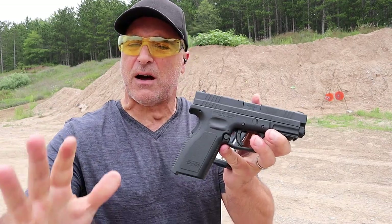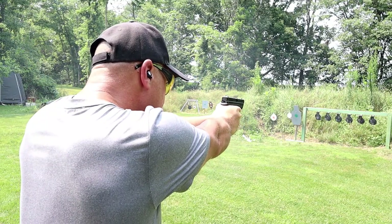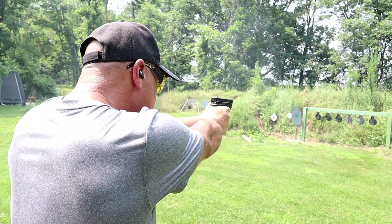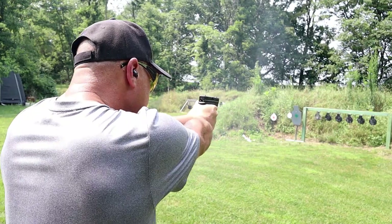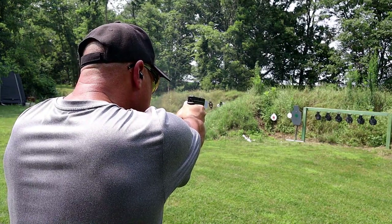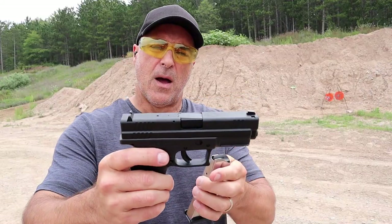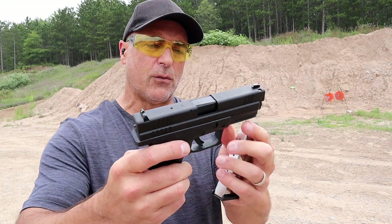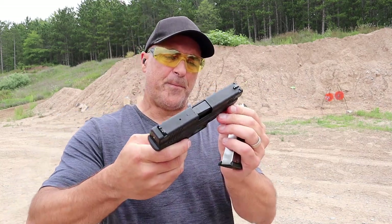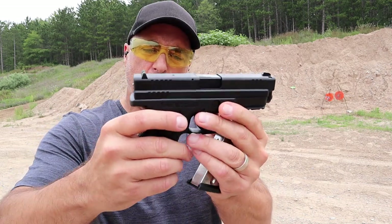I am a fan of .40 Smith & Wesson. It was always seen as an in-between the 9mm and the larger .45, and I still feel that way. I do not feel it is a snappy round — a little more than 9mm of course, but you put 12 rounds of 180 grain bullets downrange and it's just a lot of fun. It does have a pic rail and a 4 inch barrel.